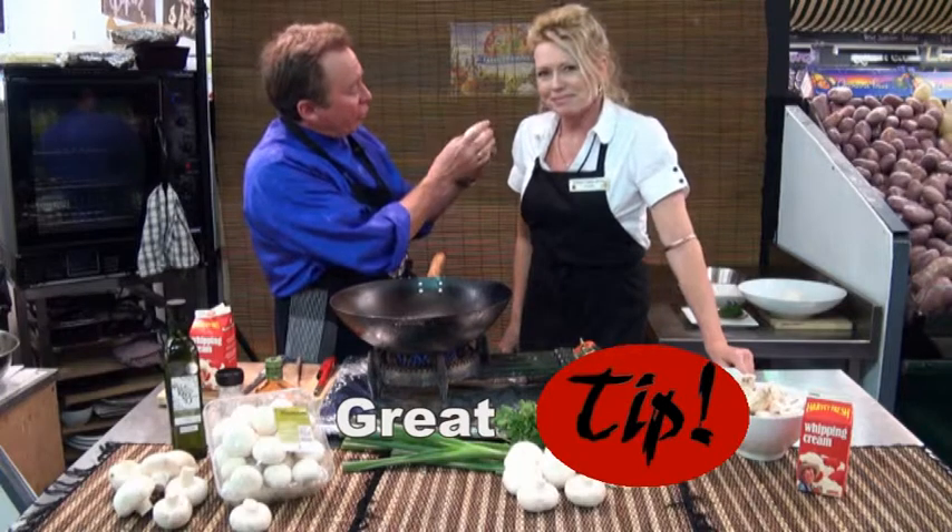If they're a little bit older, that retracts back and you see the brown underneath. So that's a good little tip you should do when you select your mushroom.